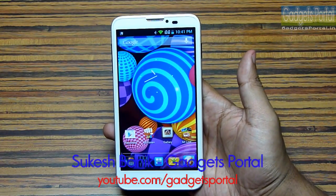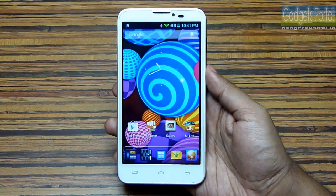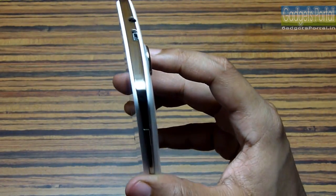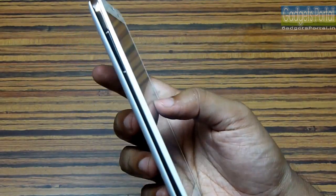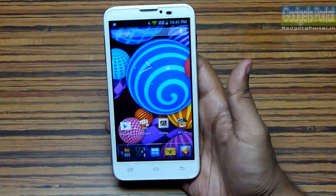Hey everyone, this is Shukesh Banik and you are watching Gadgets Portal. Today I have with me the new Micromax A111 Canvas Doodle. You must have already seen the unboxing and hands-on review. In this video I'm going to make a quick hardware and benchmark review on this device.